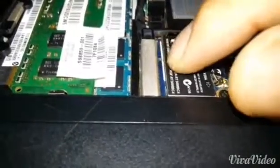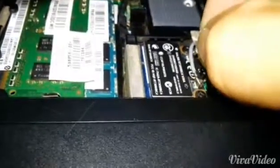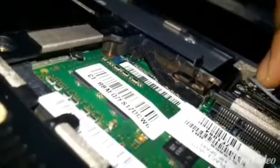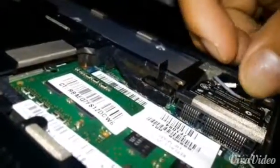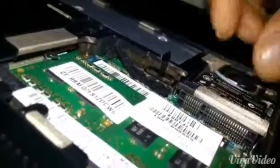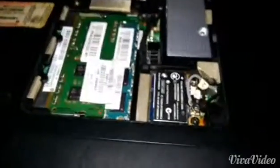Once you have the card firmly inserted in the slot, secure it with the screws firmly and then attach the wireless antenna cables. You just need to align and push — that's it. Just make sure that the wires are firmly secured, and then put the panel back on.